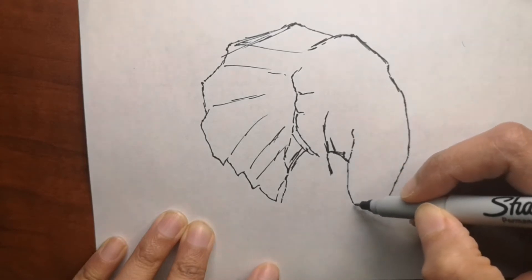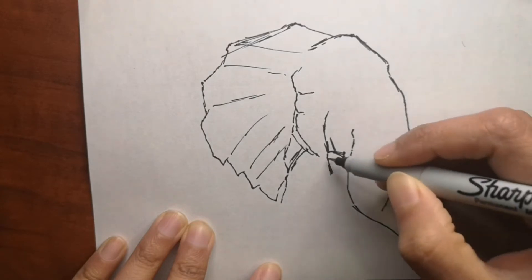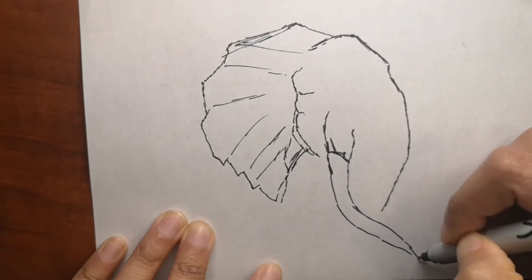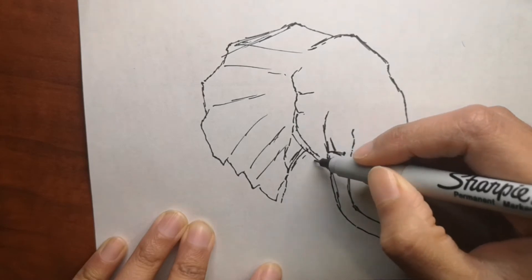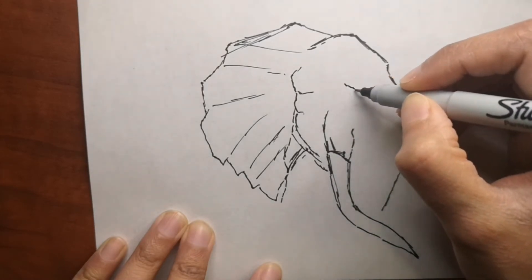If you want good quality art supplies and color pencils, don't forget to look at the description box below for some links to affordable good quality art supplies. Now that we are into drawing this elephant, I will give you some fun facts about elephants.